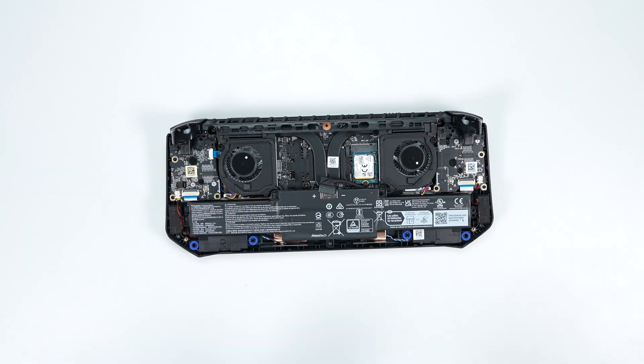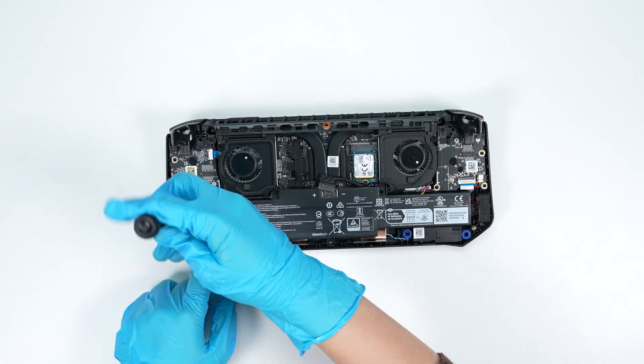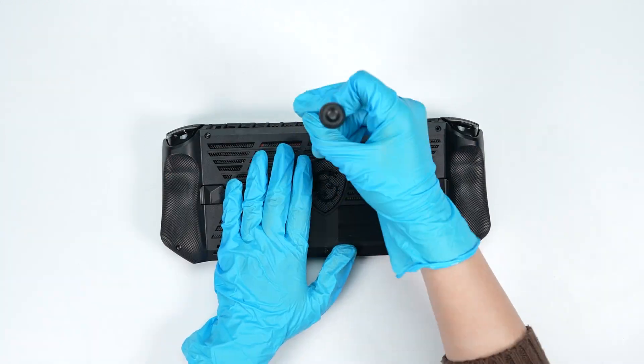Reverse the disassembly process to reattach the battery and back cover, ensuring all screws and cables are returned to their original positions.